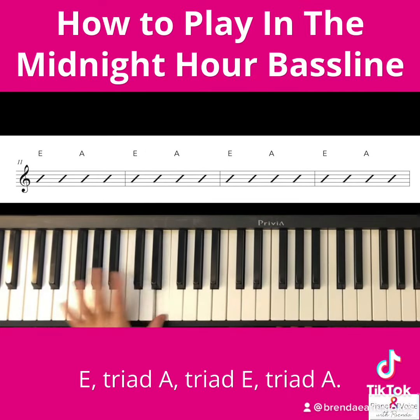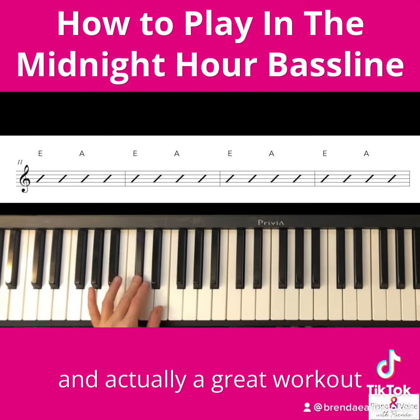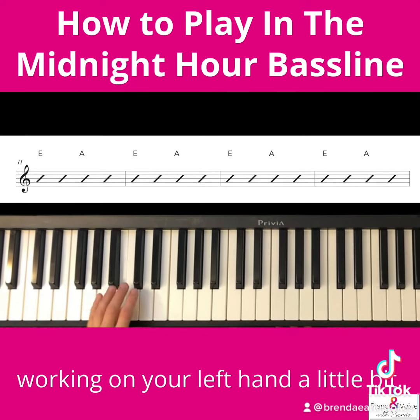And then when we get to the B chord you're going to do it twice — B — then you're going to do the A twice. B and A. So this is super easy and actually a great workout if you're kind of working on your left hand a little bit.